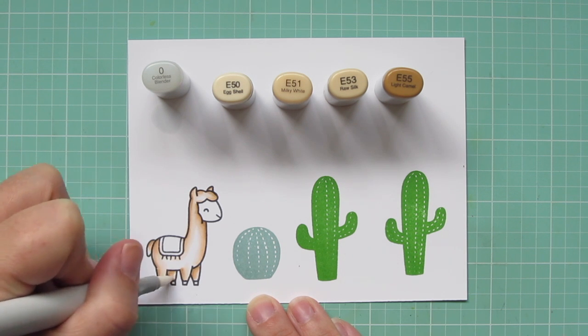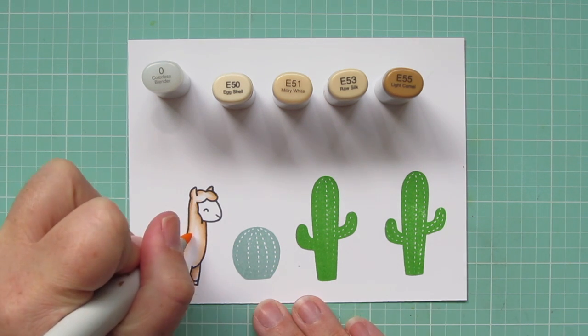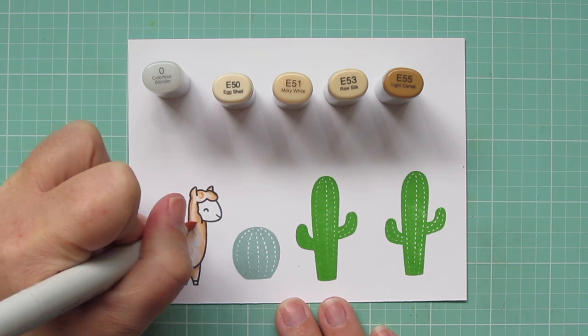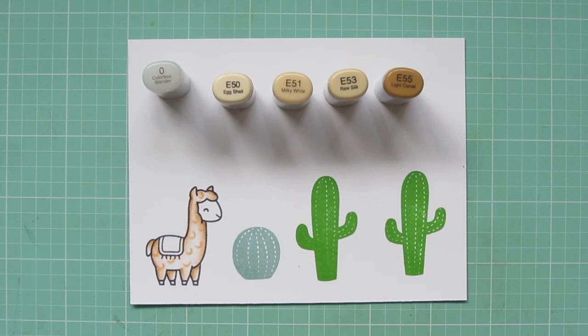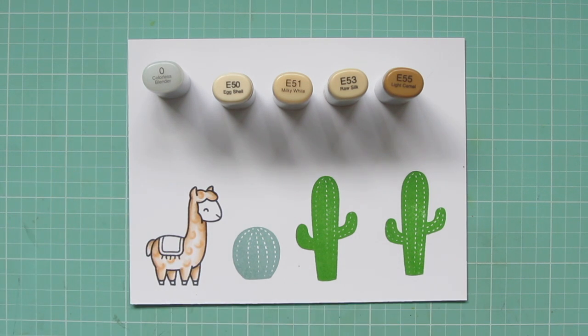I also got a little bit of that E55 on the blanket on his back where I didn't want it, so I just pushed that away with the colorless blender as well. Now I'm going to go back to that E51 and add a few little swirls onto his fur to make him look like he has a curly texture. Then I'll go in with my E53 and deepen those up. I wanted to start light with that E51 because I wasn't sure how much darkness I wanted, but I did like a little bit of a darker look. So I added that and then went back over it with the E51 once again to blend it in.